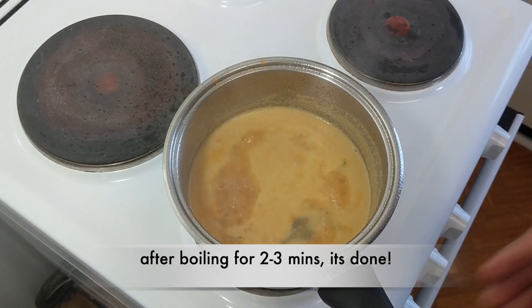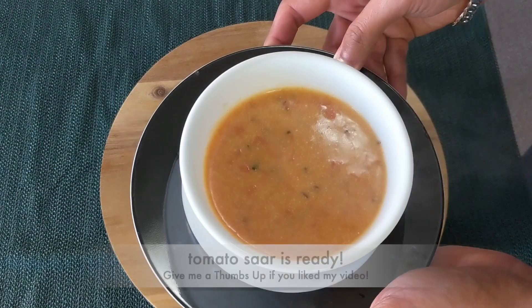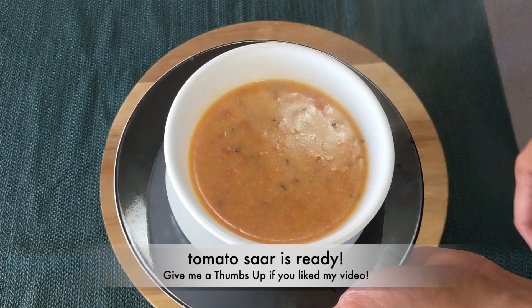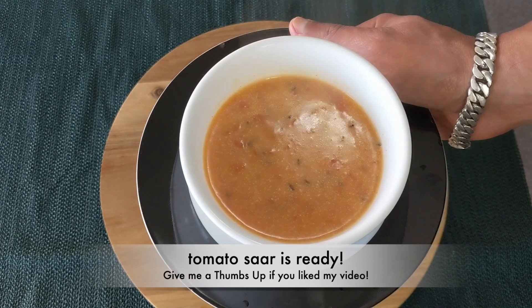Our saar has been boiling for a couple of minutes. Let's take it off the gas. There you go — as I said, you can enjoy this with some steaming hot rice, or you can also enjoy this as a simple soup or even with some bread.